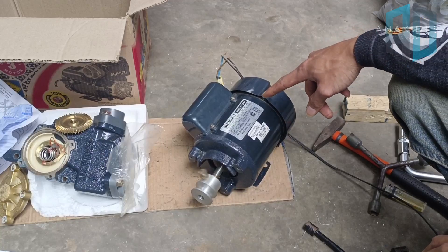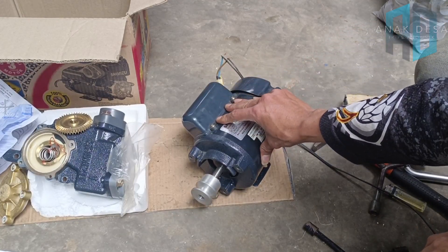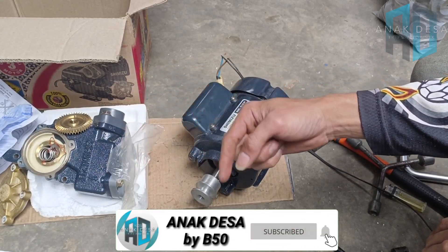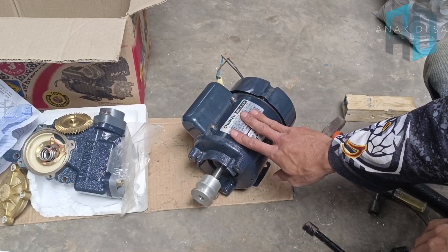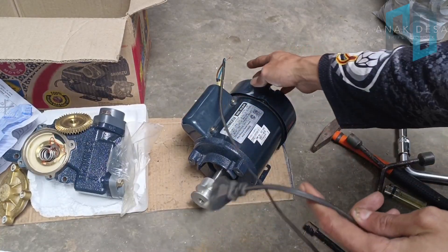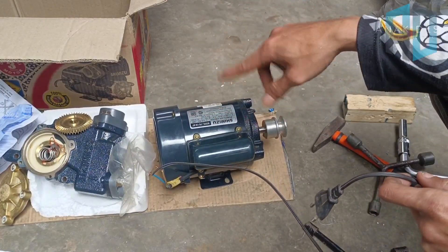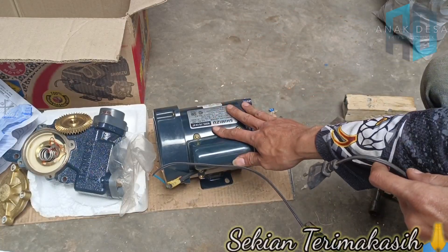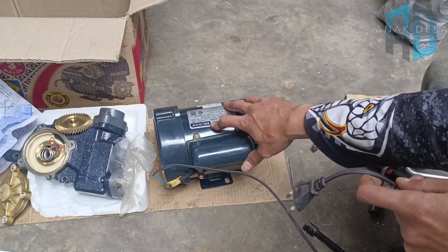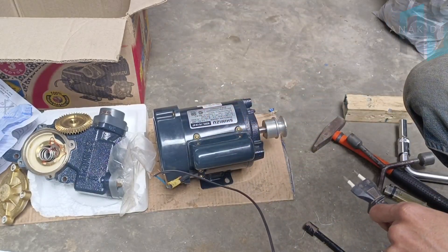Sudah berhasil dan sudah bisa kita gunakan menjadi dinamo penggerak. Jadi itu saja dari video kali ini. Apabila video ini berguna atau bermanfaat, jangan lupa tinggalkan subscribe-nya dan nyalakan loncengnya. Nanti di next video kita buat dinamo ini menjadi dua arah putaran. Kalau cuma dua kabel seperti ini, putarannya begini atau ke kanan. Nanti kita buat menjadi dua arah putaran ke belakang dan ke depan. Wassalamualaikum warahmatullahi wabarakatuh.